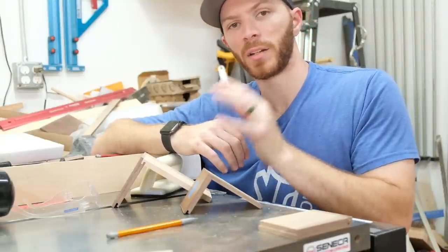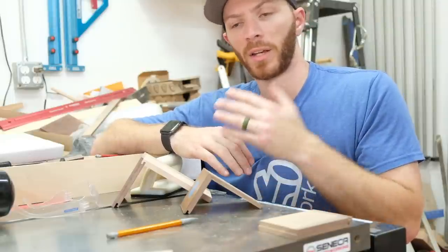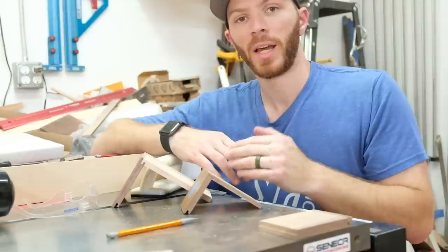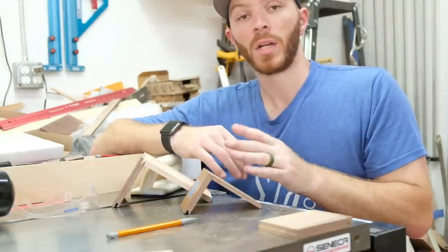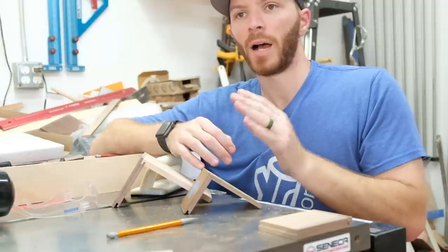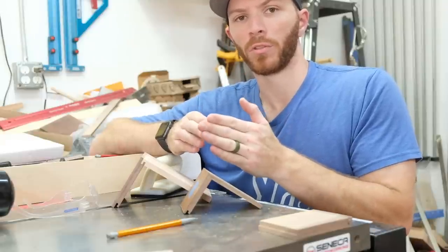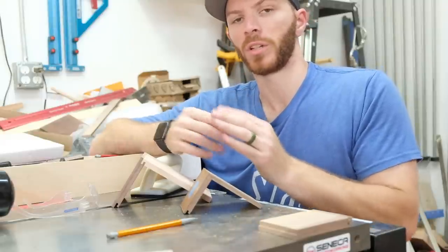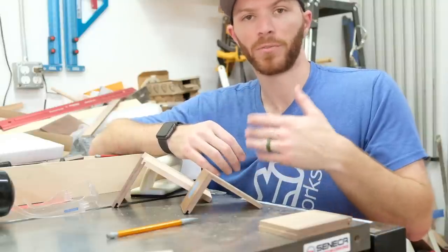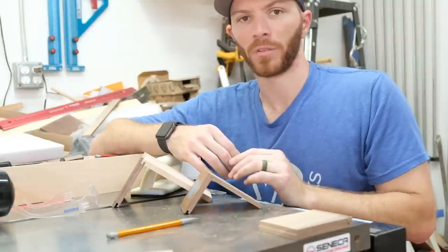I'll leave a link to this blade in the description below. You don't necessarily have to use that one, but it's a pretty affordable blade and has lasted me a long time. You can use any flat bottom grind blade you'd like, and an eighth-inch works good for this type of material. If you want to bump up to three-quarter-inch material, I would bump up to a quarter-inch dado stack because that works with the rule of thirds — a quarter-inch versus three-quarter-inch thick material. If you're cutting joinery in Baltic birch plywood for shop drawers, a quarter-inch dado stack would work perfect.